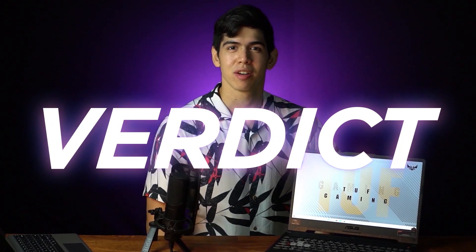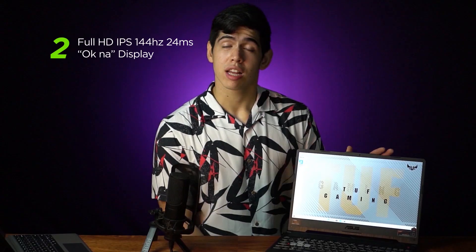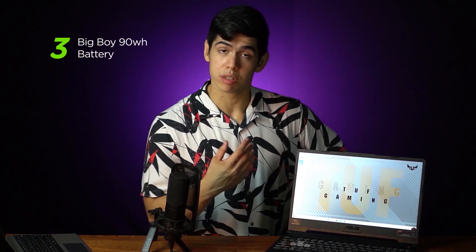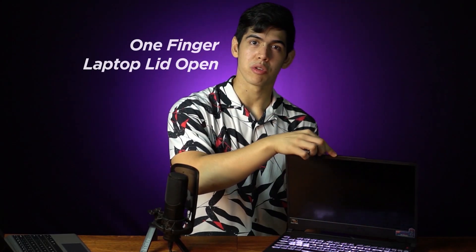For the pros: Number one, we have the 1660Ti 6GB Non-Max-Q which performs pretty good. Two, we have a nice 144Hz — not good for creators, but good for gamers, though not for hardcore competitive gamers. Number three, we have the 90Wh battery which is really good for traveling with 5 to 6 to 7 hour battery life — but there are no people who travel now, so I'm not sure if that's a pro or a con. You also have the single-zone RGB keyboard, and you can open the laptop with one finger.